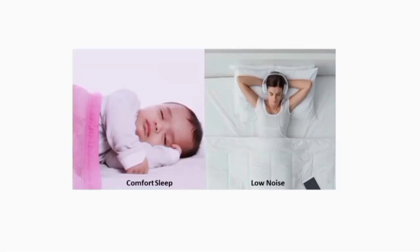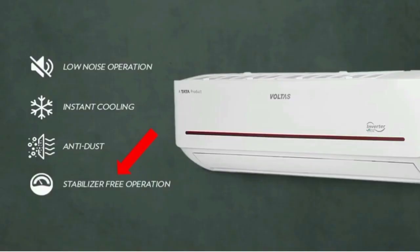This AC has a built-in control system and operates at low noise. Next, it has Stabilizer Free Operation. If you have power fluctuations in your area — power sometimes going high or low — without a stabilizer this can damage the product. With Stabilizer Free Operation, you can easily manage this AC even with power fluctuations.